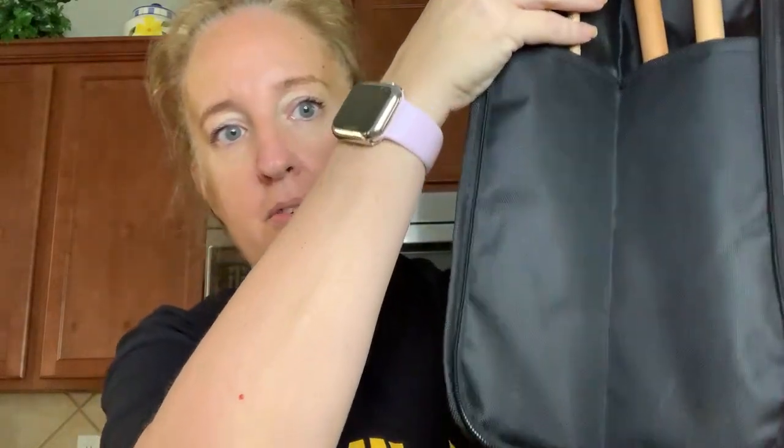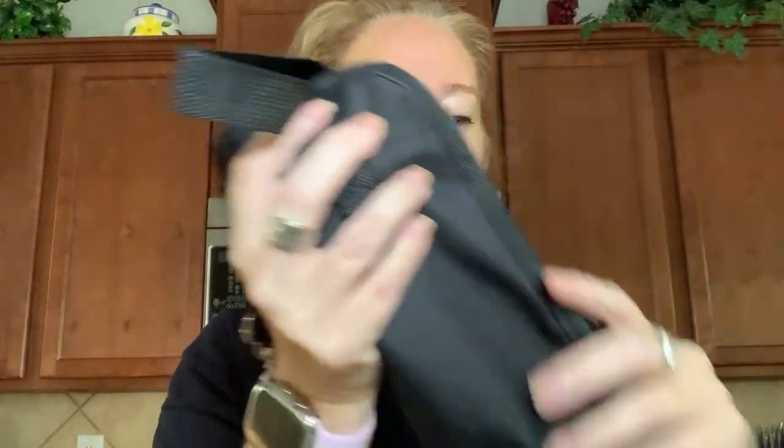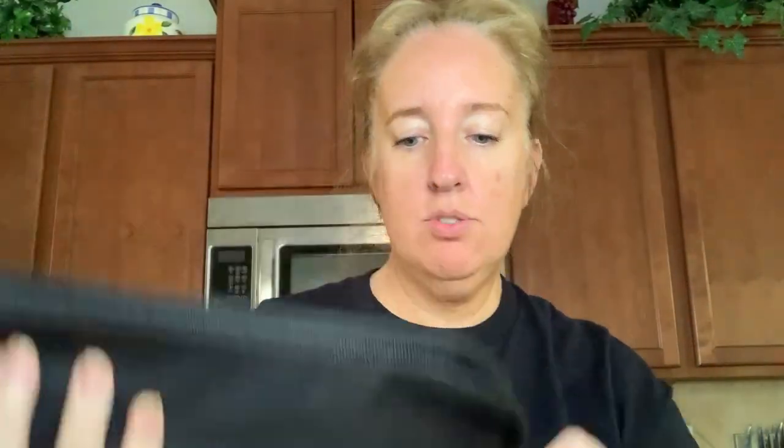We can put his mallets on the other side — perfect fit. It looks like there's room for more, so if your child needs to carry these home, to band practice, or wherever, they can do that.